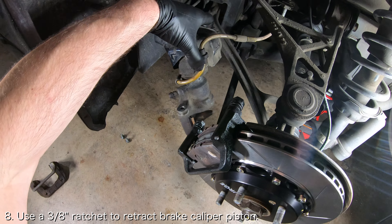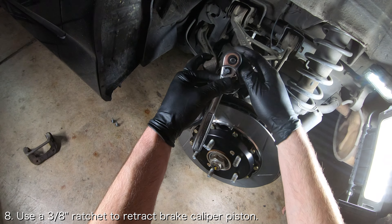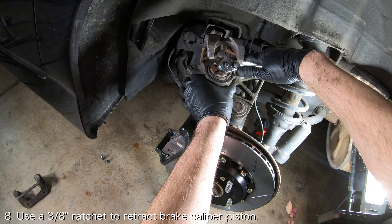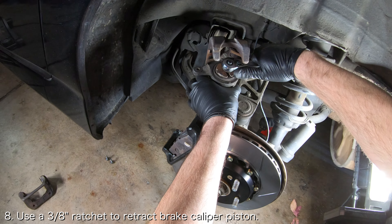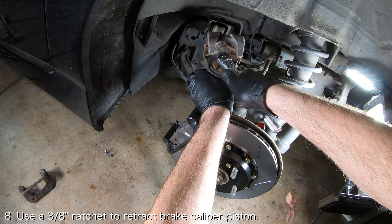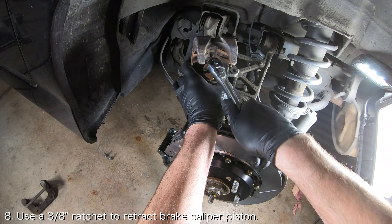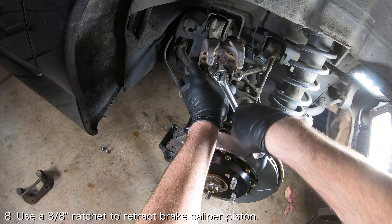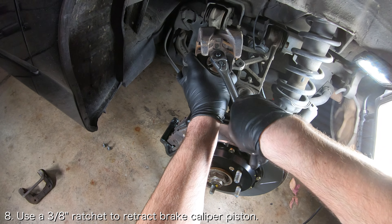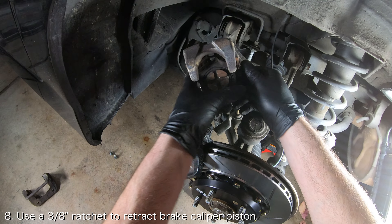Chances are your new rotor is thicker than your old rotor, so you will have to retract the brake caliper piston so that the caliper will fit. This process is slightly different from the fronts since the rears must be rotated back into place instead of simply being pushed. Use a 3/8 inch ratchet on the center of the rear brake caliper piston and rotate the piston clockwise to retract it. You will need to retract the piston into a perfectly aligned position so that the rear brake pads will correctly slip into the piston grooves. If you don't do this correctly, the brake pads will wear at an angle, so make sure the piston is aligned correctly — it should just look like a plus sign.